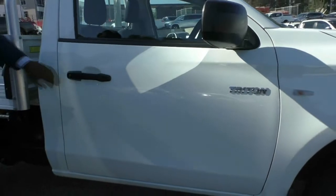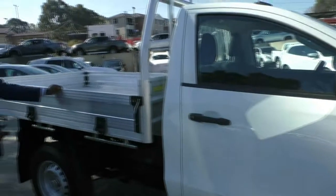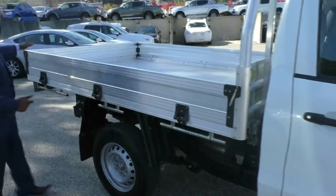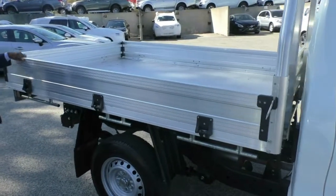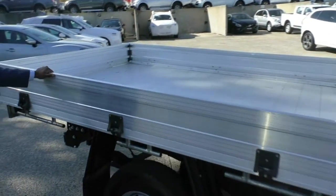Nice black handles, perfect for a tradie. And around the side here we have this tray. The tray has no holes drilled in it, it's in perfect condition and all three sides fold down.